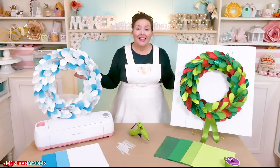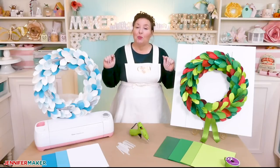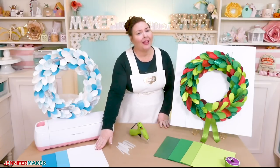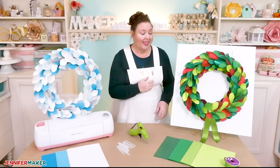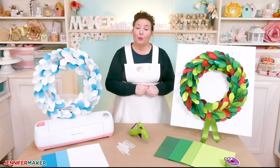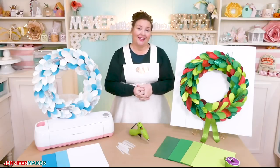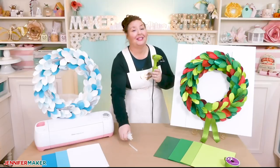Today I want to show you exactly how to make this paper winter wreath. To make it, you really just need some 65-pound paper or cardstock in a variety of complementary colors. You can see I used white and blues on this wreath and the traditional reds and greens on this one. You'll also need a wreath form, the kind that's made out of foam, some ribbon to wrap around it, and a hot glue gun and plenty of hot glue sticks.